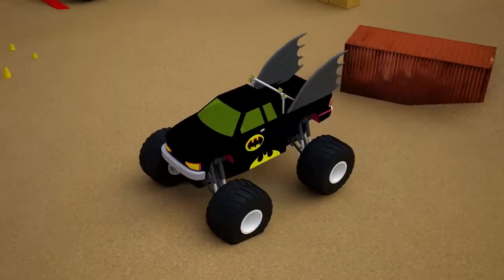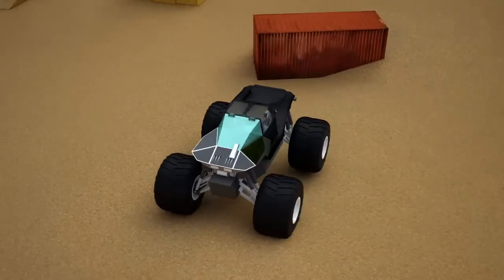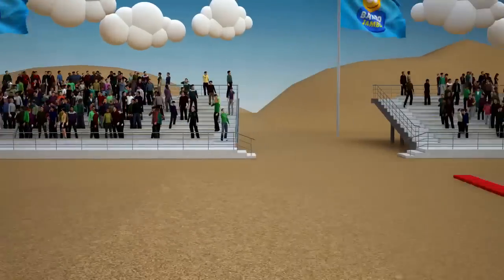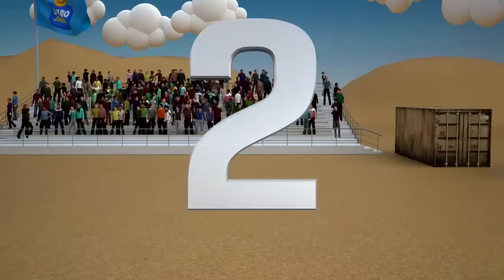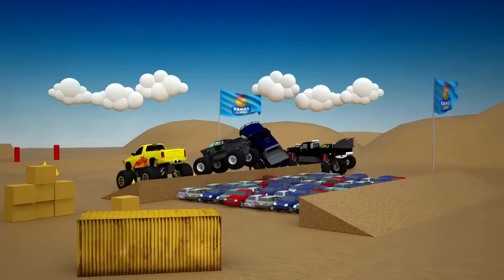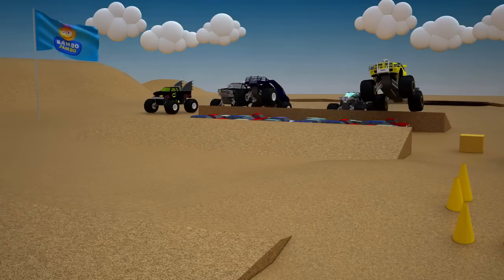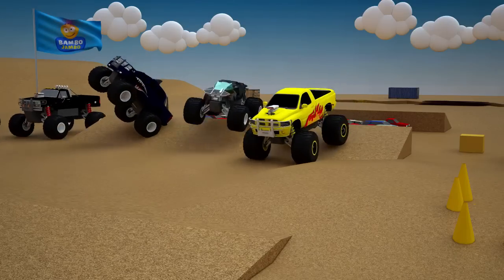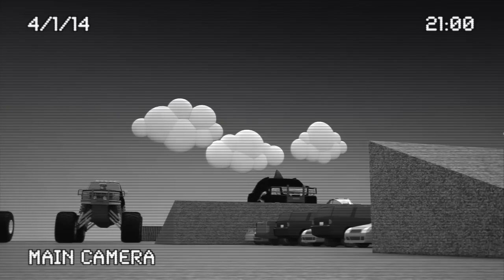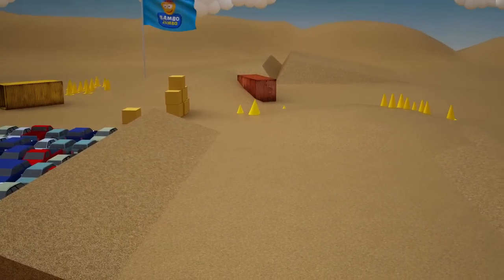Shark, Cyborg, and Monster. The monster trucks are ready to start — five, four, three, two, one, go! The monster trucks are forging ahead.